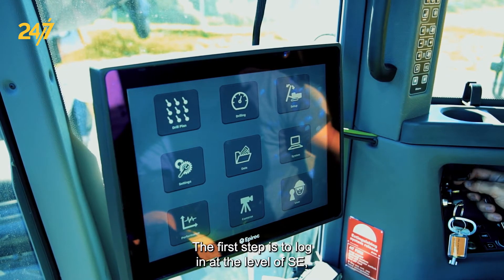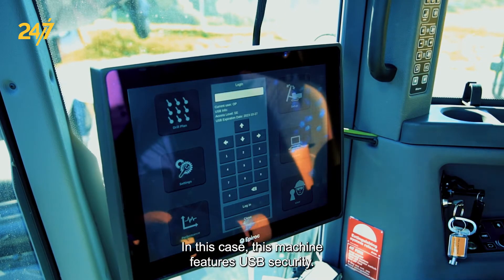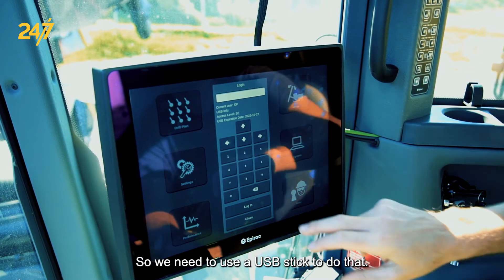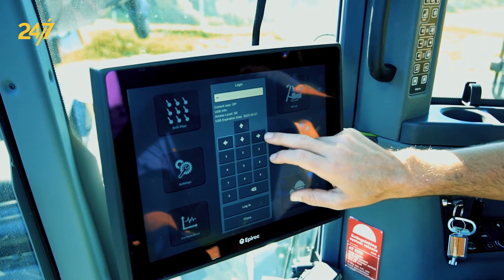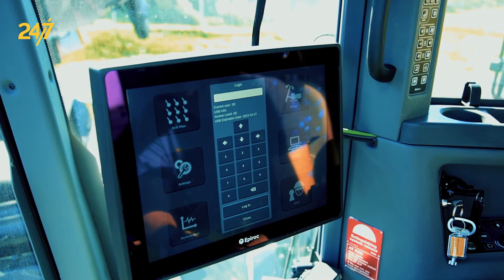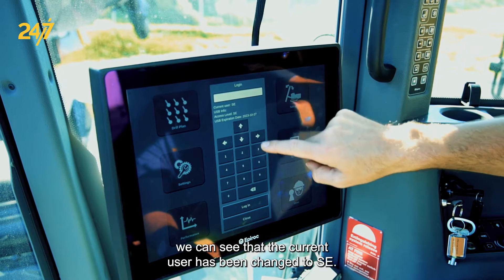The first step is to log in at the level of SE, which stands for service engineer. This machine features USB security so we need to use a USB stick to do that. Your password may be different. After logging in we can see that the current user has been changed to SE.